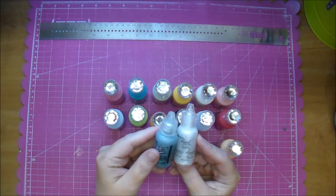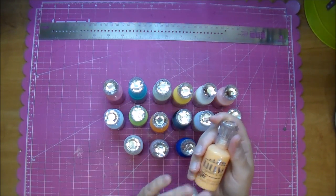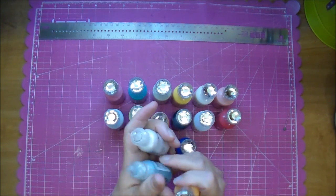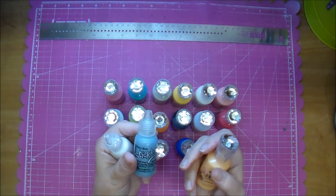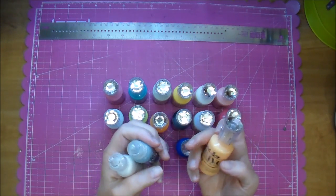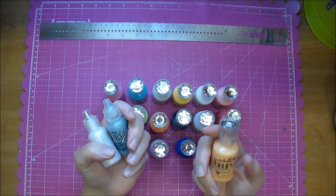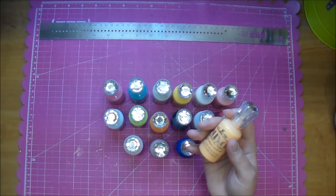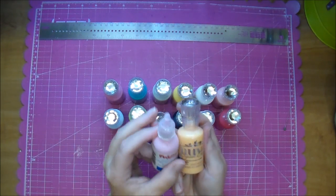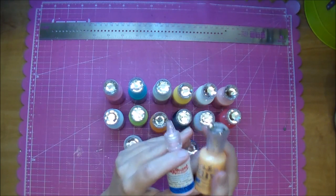These Nuvo Crystal Drops are the same size as Stickles, and I still love Stickles. Nuvo also has Stickles-looking ones that probably work a little bit better depending on what you're using them for. If you're brushing them on a flower they'll work just as well, but if you want to make drops like enamel dots the Nuvo would probably work better — though I haven't tried those. I'll also go over puffy paint, because some people say it's similar to Nuvo drops, but in my opinion it's apples and oranges — no comparison.